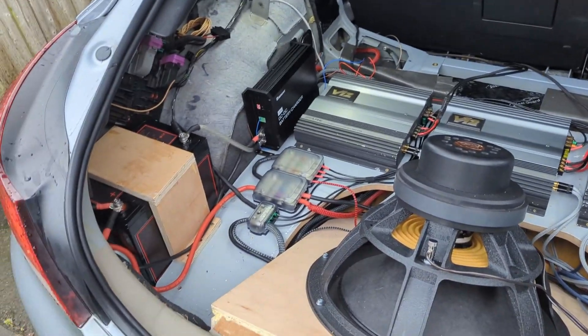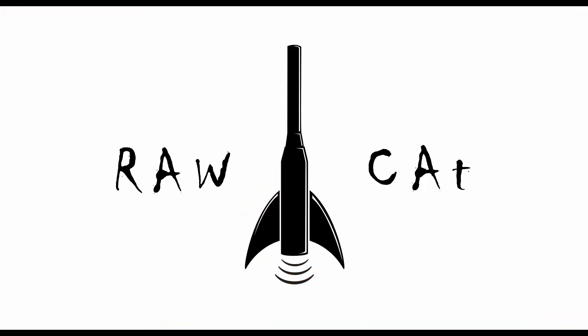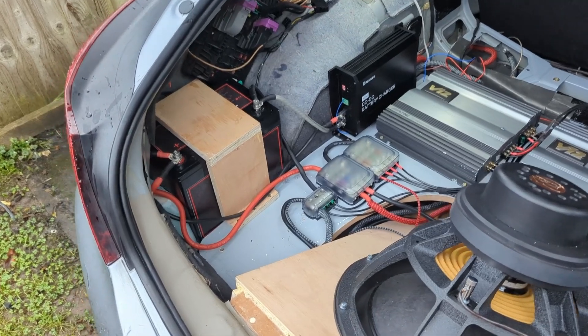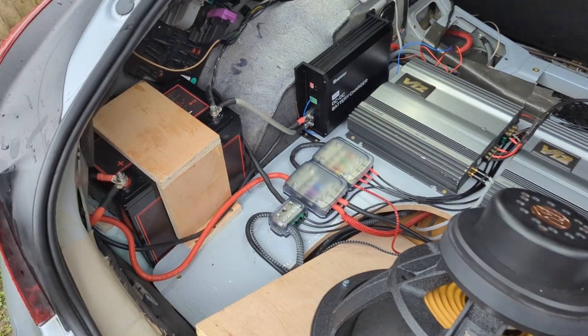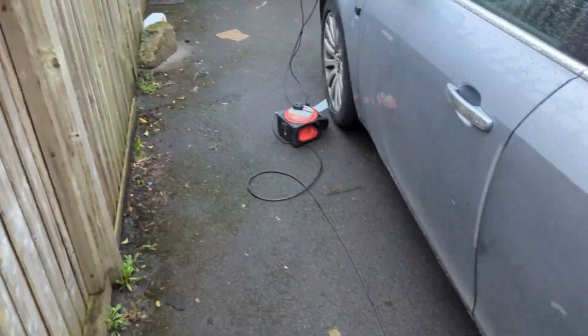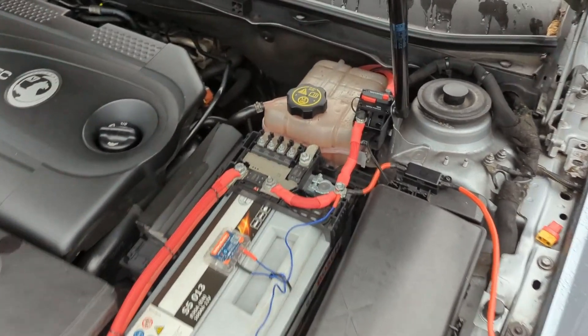Hello lovely people. Today is a miserable wet day but I'd like to give you some updates on my install. I had some spare time yesterday and I installed the lithium — I didn't put the supercap bank yet, that's for the future — but I installed the DC-DC charger and the battery. The car was charging overnight.